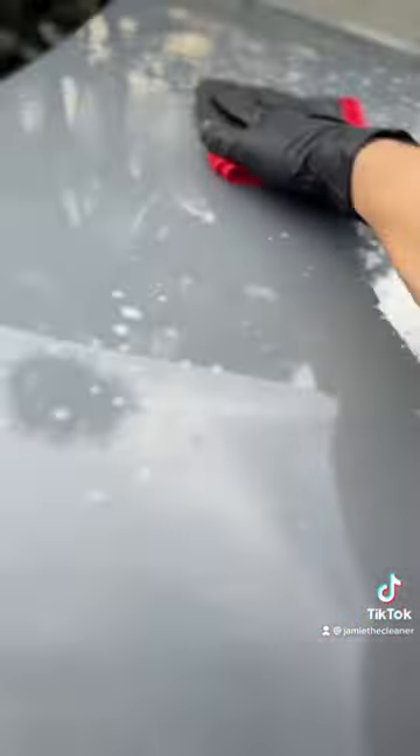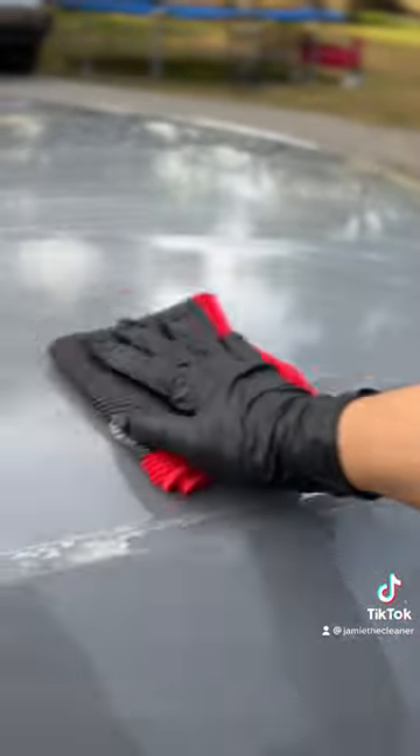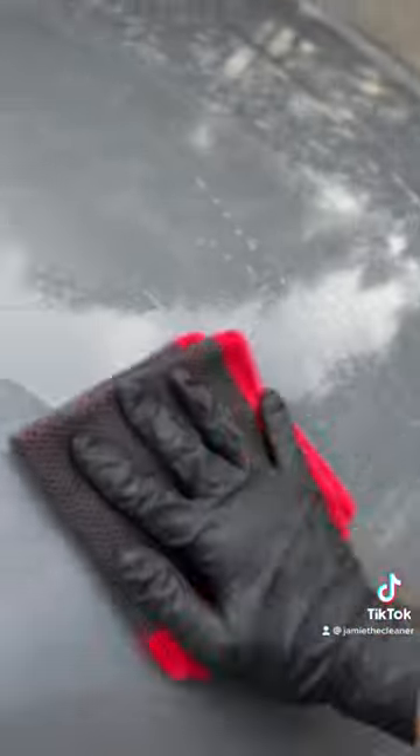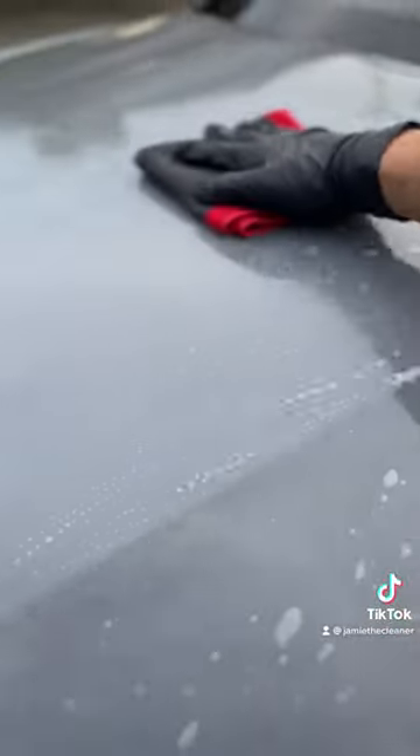So we sprayed the vehicle down with clay lube. We used a rinseless wash solution at 256 to 1, and right here we're going to break it in on the glass first, and then it's ready for paint. So do your glass first, and then your towel will be primed and ready for your paint.